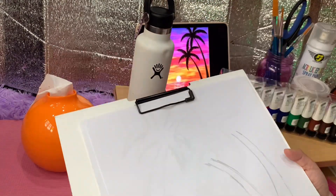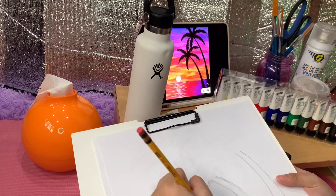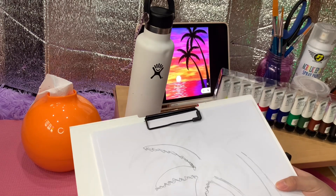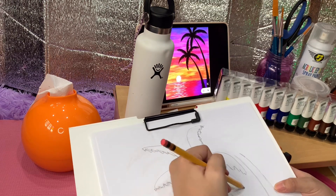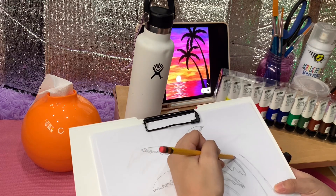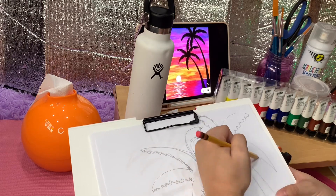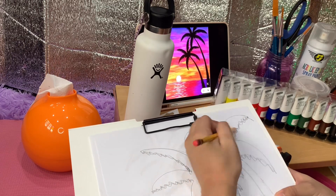Sketch the design you want on a piece of bond paper. I chose a sunset because I just love the beach and I'd kill to be there right now. You can also draw directly on the bottle itself, but just be careful because the pencil marks can be hard to erase and it also might stain your bottle.